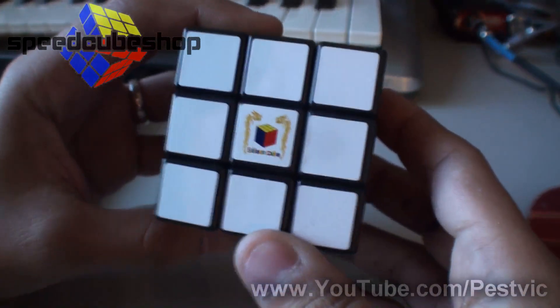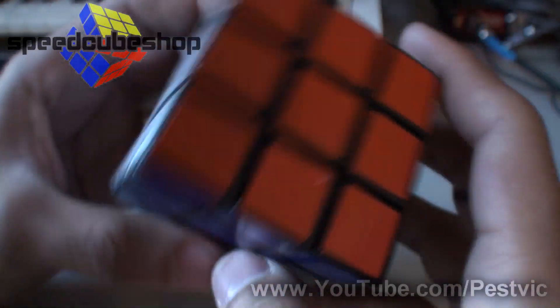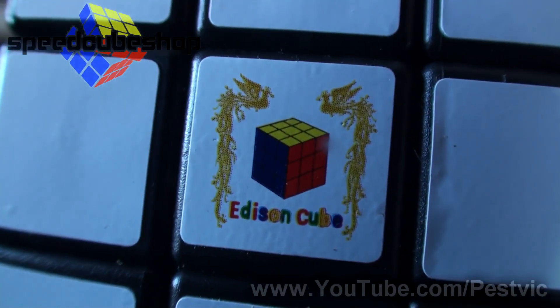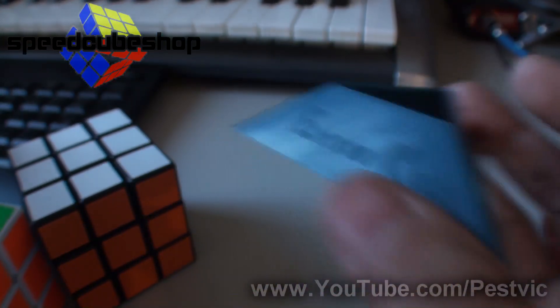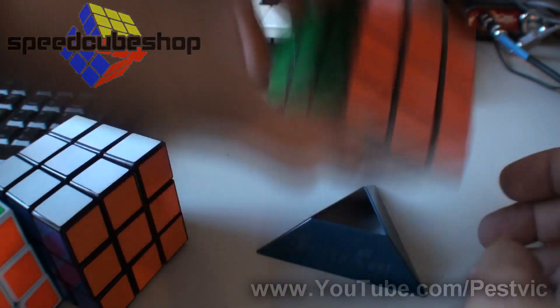And that is the Edison cube. It is a little bit pricier than most cubes, but definitely check it out — you won't regret it. This cube is awesome. Oh, before I go, I found the Edison stand. This is what it looks like, and this is what your cube will look like sitting in it. Looks great on the collection shelf. That's all.